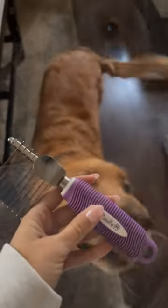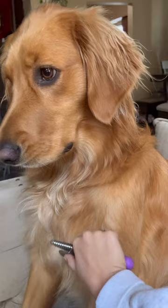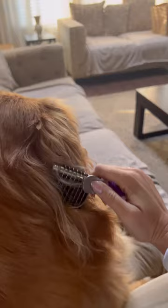I just bought the Poodle Pet Dematting Fur Rake Comb. As you can see, Holly's a golden retriever, so she's super curly and she gets super matted easily, especially behind her ears. That's where I need to comb the most.